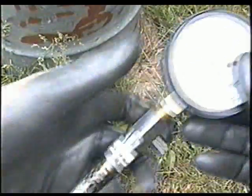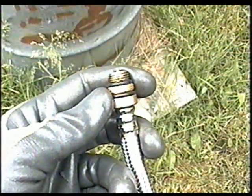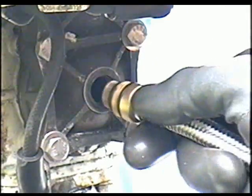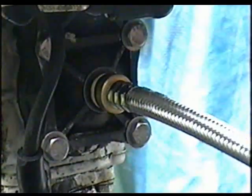Here's my compression tester. It came with different tips, and for today I'm going to use this tip here. Just screw it into the spark plug hole right up to the o-ring — don't over tighten it. You just want it in there snug.